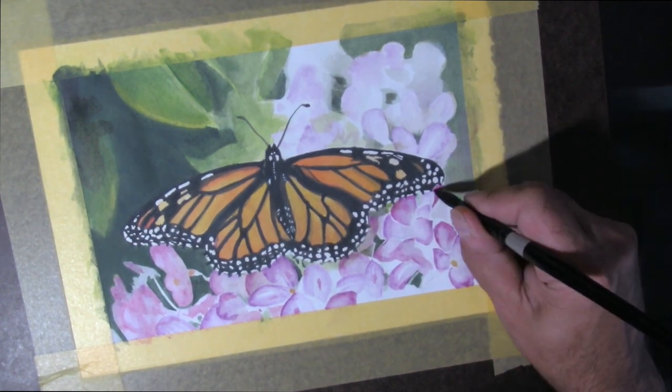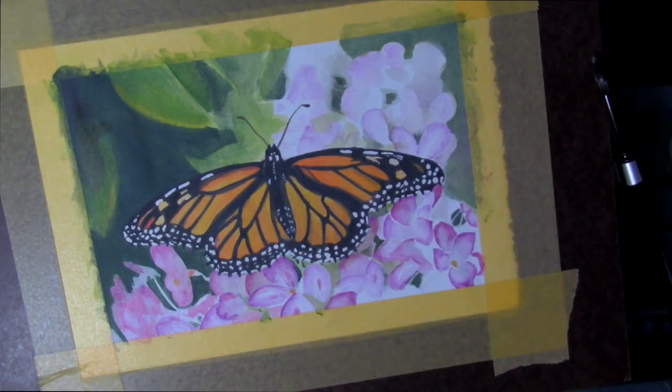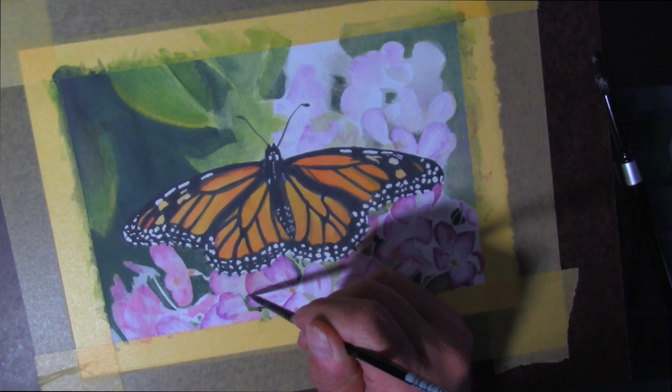Just about wrapping it up — I put this aside for a while and, as I typically do, went back the next day and tweaked it a little bit with some more black. I forgot to record that part.